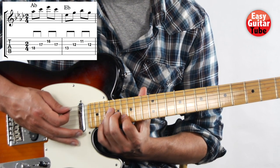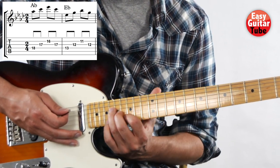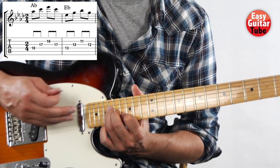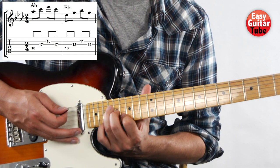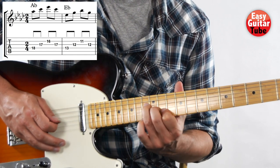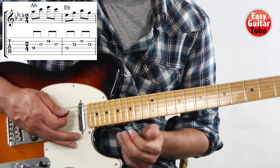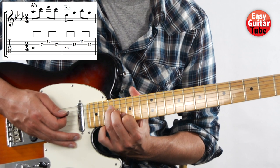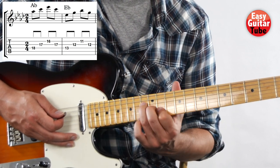When you listen to the original, when they move the hand, they hold the fingers down in a way that you can hear that movement — that slide. So we're going to do the same. When we move to the second chord, we hold down the fingers to hear that slide.